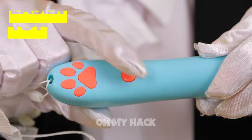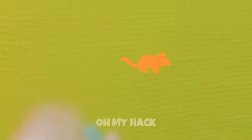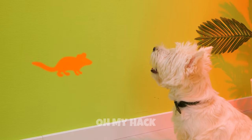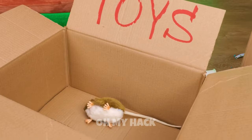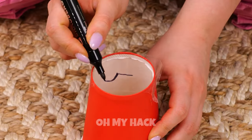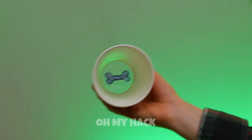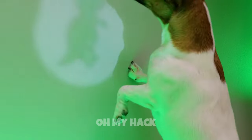Who says laser toys are just for cats? You don't need nine lives to catch mice. Draw something you know your dog will like using this transparent material. Now let's shine a little light on the situation. Game on!